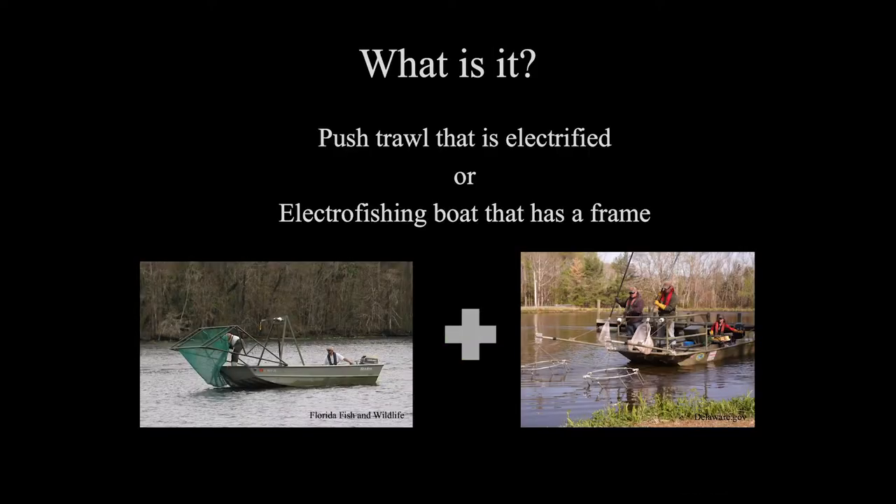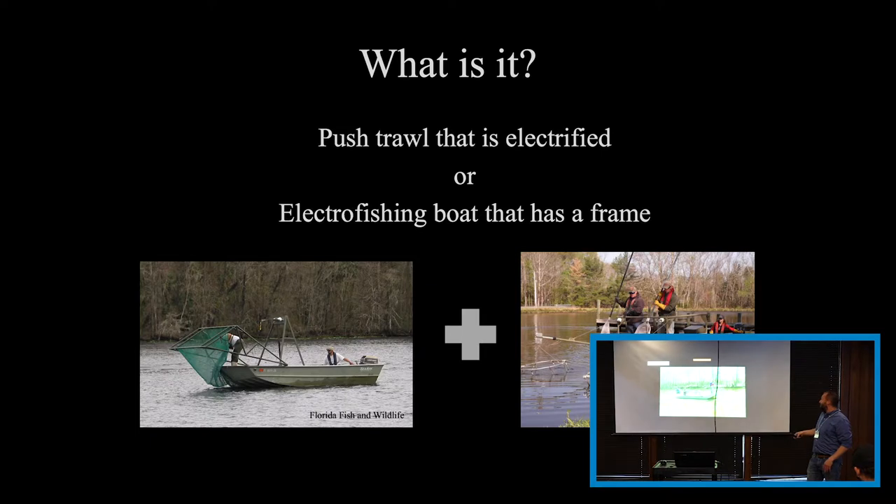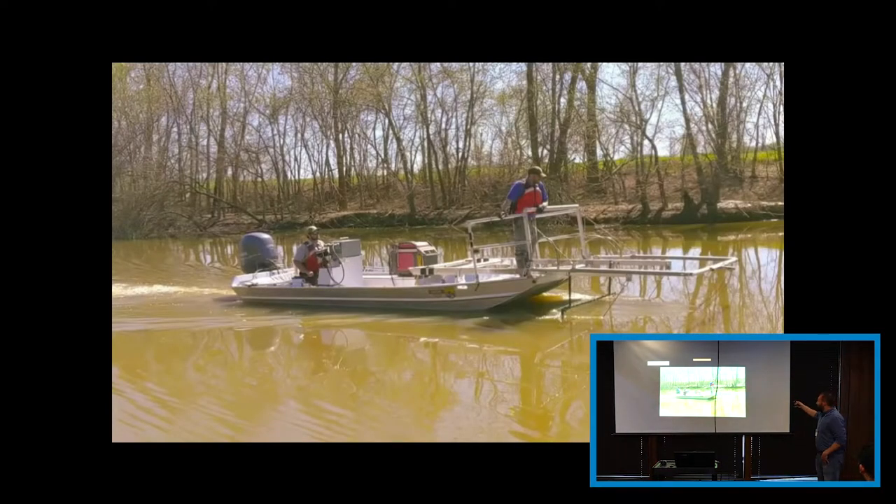So what is it? There are two ways to kind of view this. It's going to be viewed as a push trawl that we've just electrified, or an electric fishing boat that we've just added a frame and replaced the diver. That's really what it is — an electrified fishing boat with a frame added to it and an anode system on the front. That's barely all it is, nothing more than that.